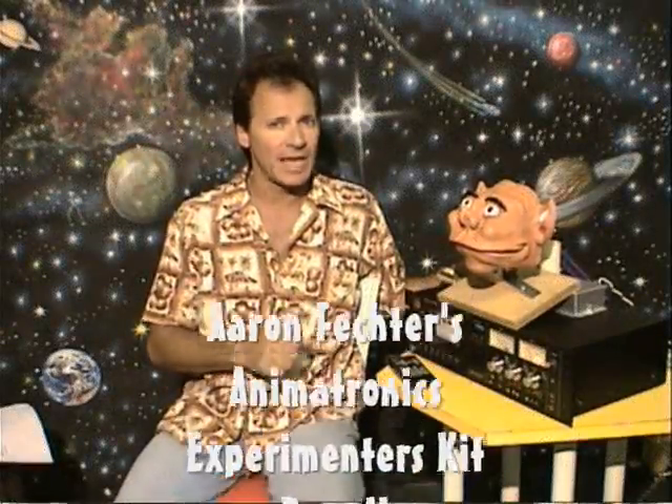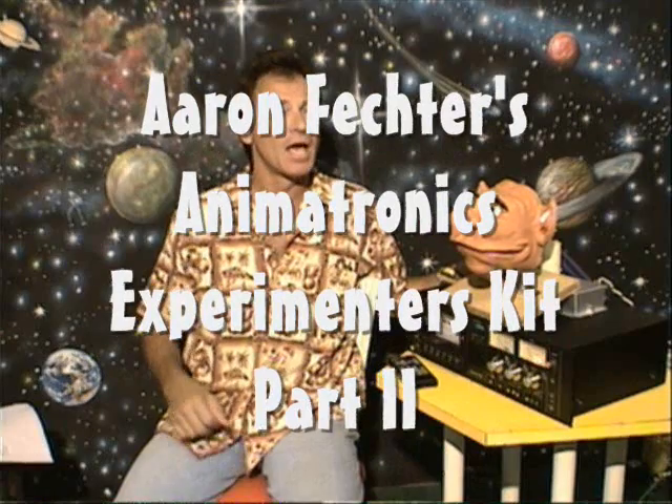Welcome back, everyone, to Aaron Fector's Animatronics Experimenter's Kit, Part 2.